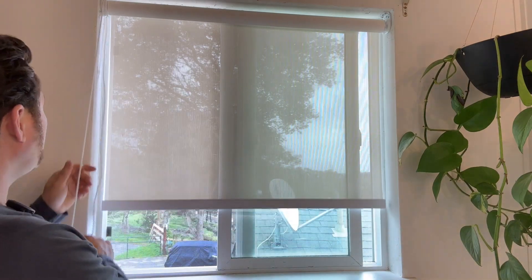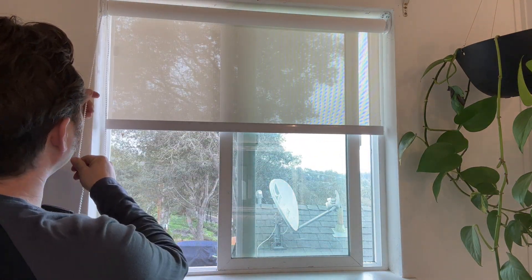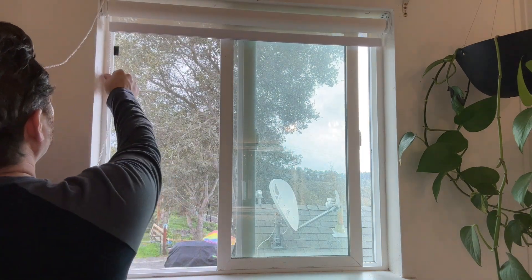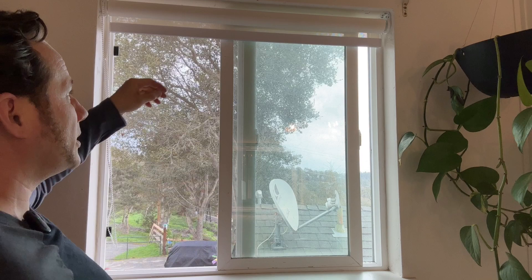Pull it up. Super easy to operate. It was very easy to install. Listen to this — it just sounds quality. Then it hits the little stopper right there and it's all the way up.